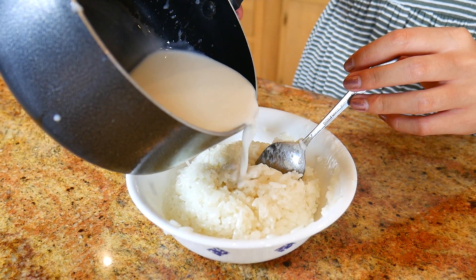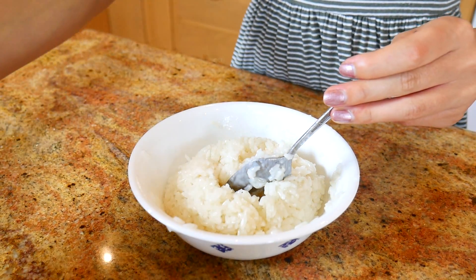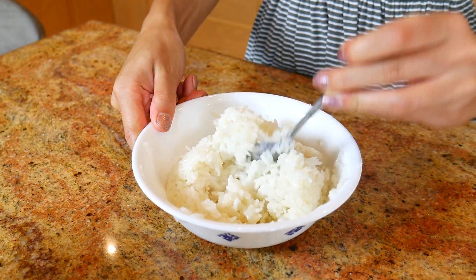I've just taken my sticky rice off the stove and put it into a bowl, and I've poured a little bit of the coconut milk mixture over the top just to give the sticky rice a little bit of flavor. But don't pour too much — you don't want to make the sticky rice too soggy.